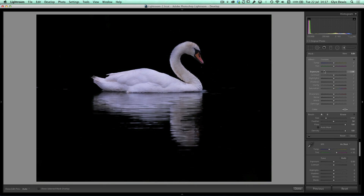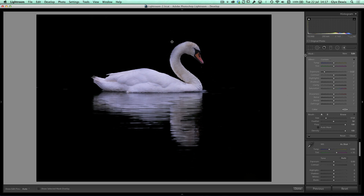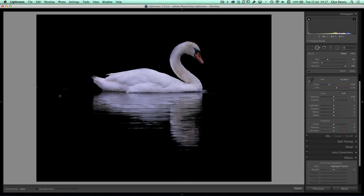Now I'll click on the exposure slider and bring it way down. I don't want to go all the way to jet black, but let's bring it down quite a way. When I move my cursor into the picture and check the histogram RGB values in the top right corner, they're all around 0.1 or 0.2 — a very dark background. There are a few brighter water areas left, so I'll use the spot removal tool set to Clone and paint over those, including one just underneath his beak.